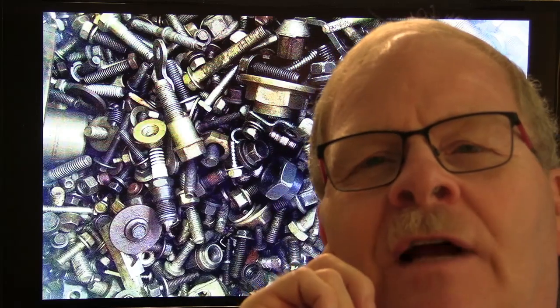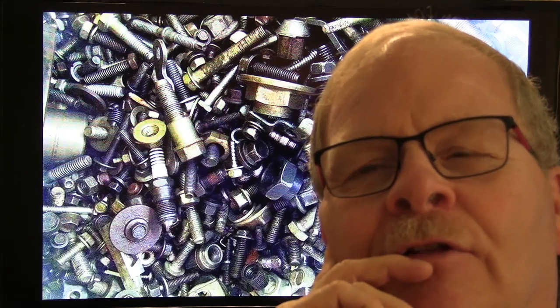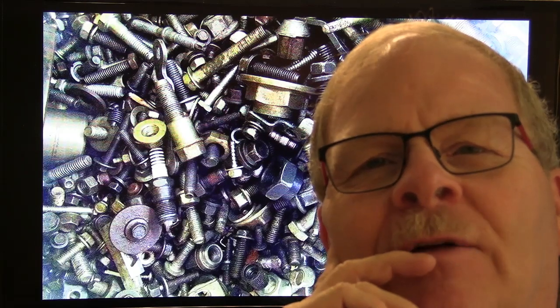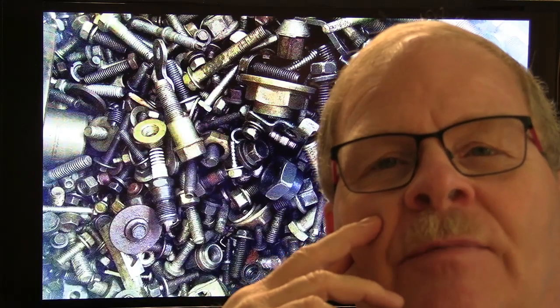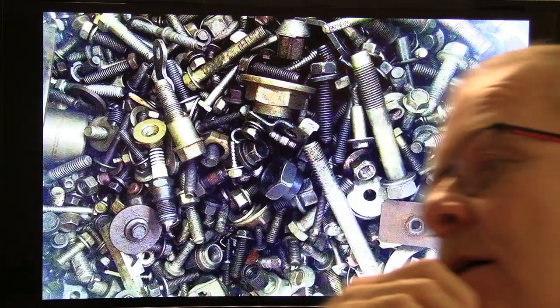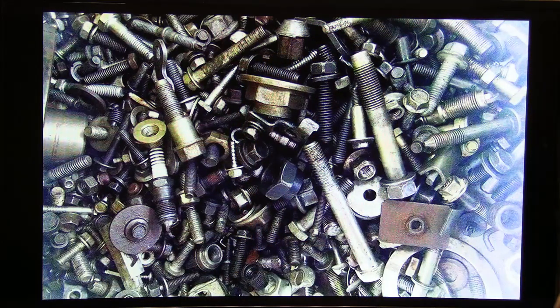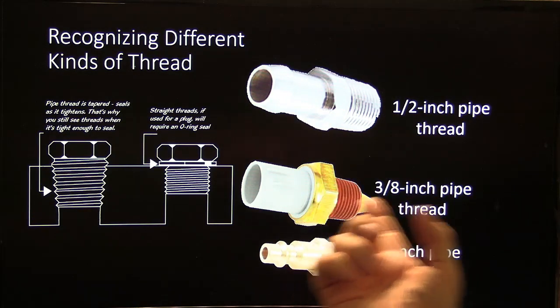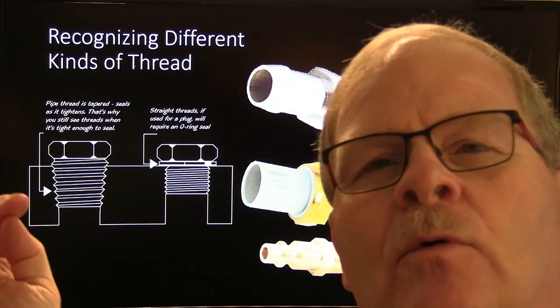Anybody that's trained younger mechanics knows that a younger mechanic can destroy the threads on something to the point where you have to use a thread file or a thread chaser to fix them if possible, because replacing the part sometimes is not a viable option — the parts are so expensive.